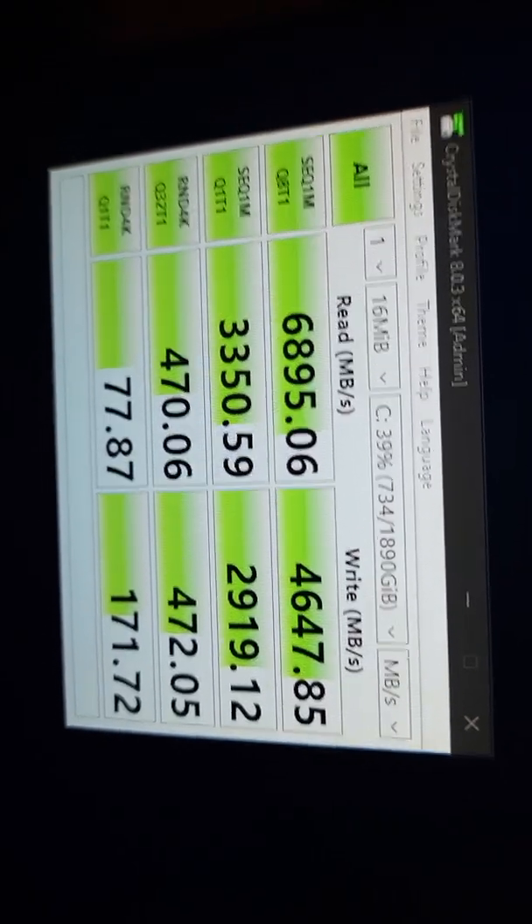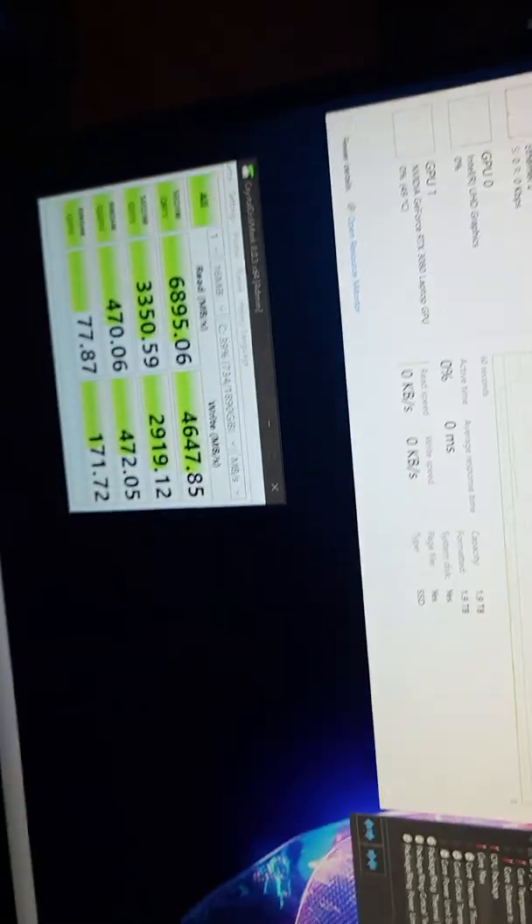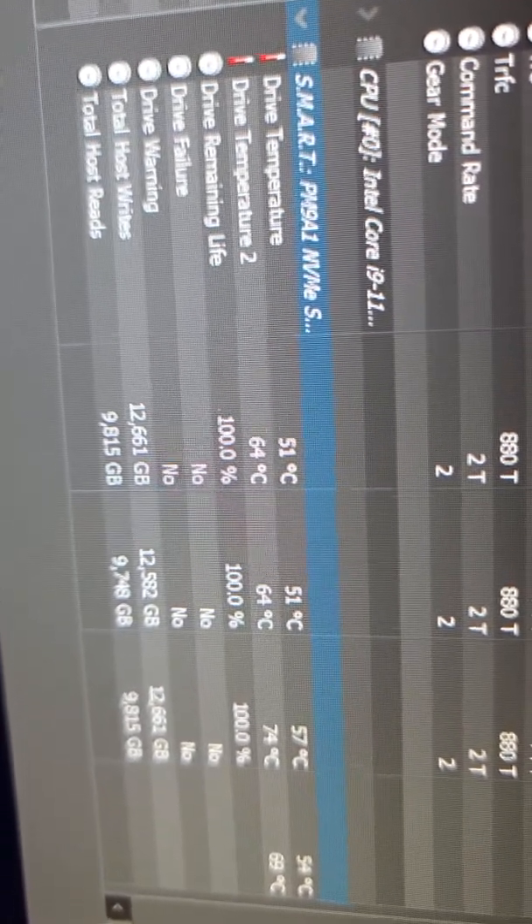And there we go folks, that's the speed that you get with the 2TB. I reset the temperatures, and these are the temperatures that I got.